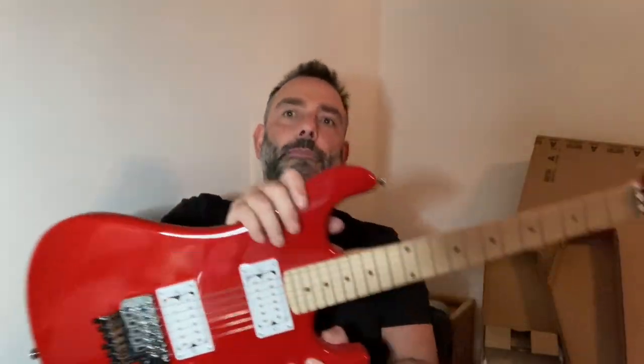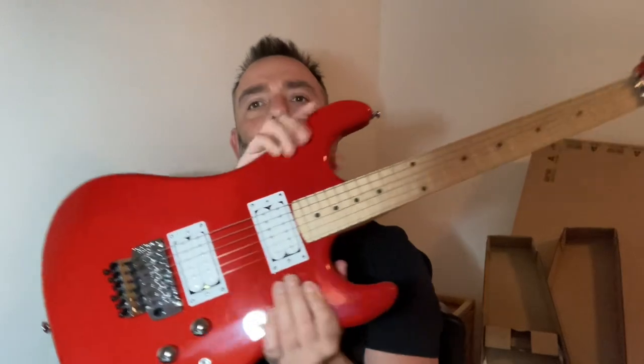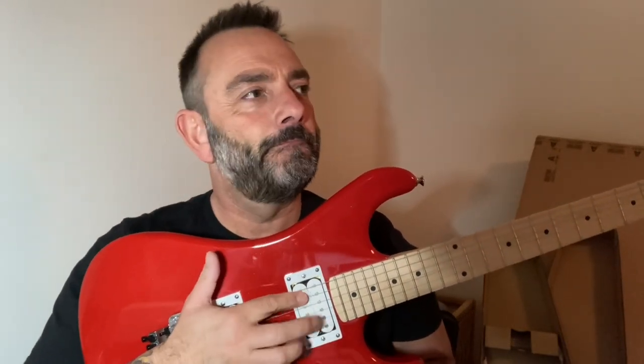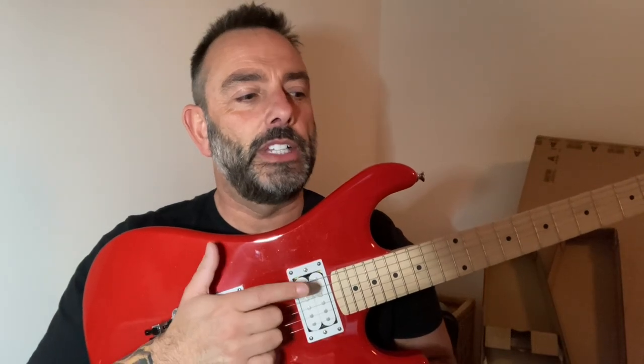Turn that light down a bit. I do like the pickups — they are super high output. What I'm getting with my overdrive pedal, I usually have my distortion pedal pretty much maxed. That's how amped up they are. And this sounds warm — this sounds like Skid Row in a darkened room: warm, overdrive-y.